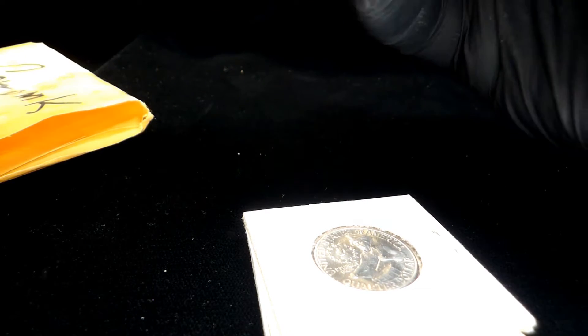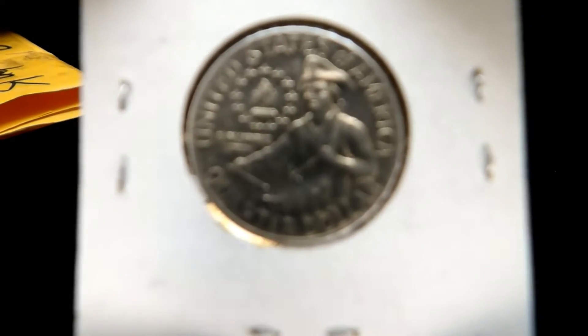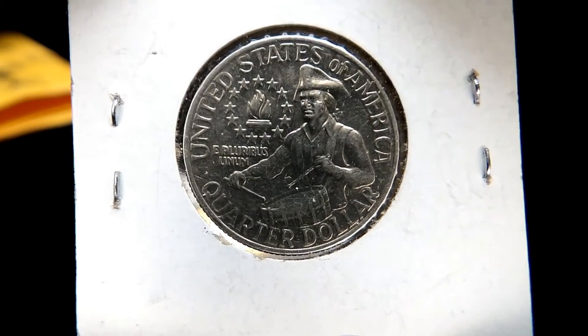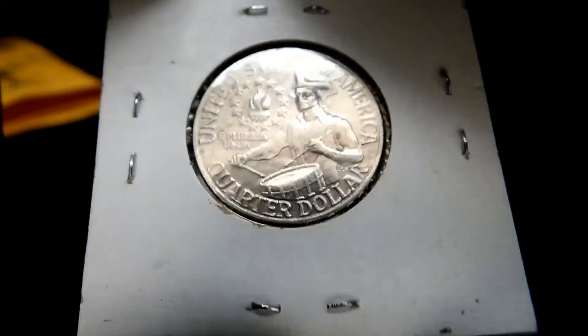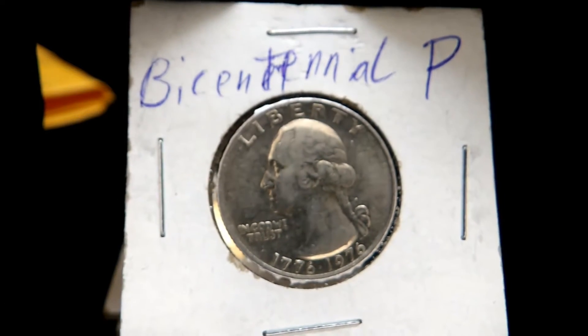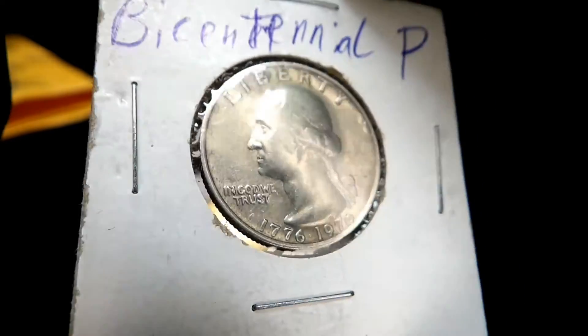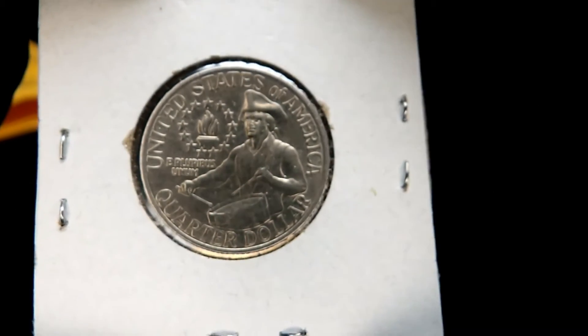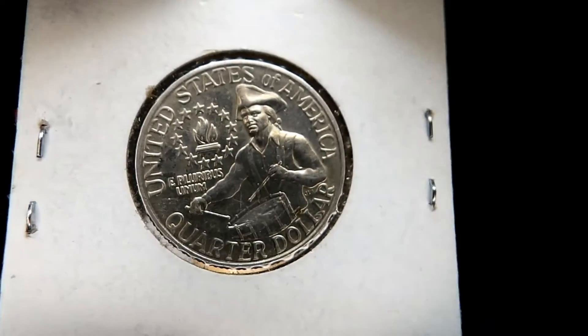1976 bicentennial drummer boy quarters! There we go, look at that! Bicentennial Philadelphia, 1776–1976. Very cool. Philadelphia — these were in really good condition. Compton, thank you very much brother, really appreciate this.